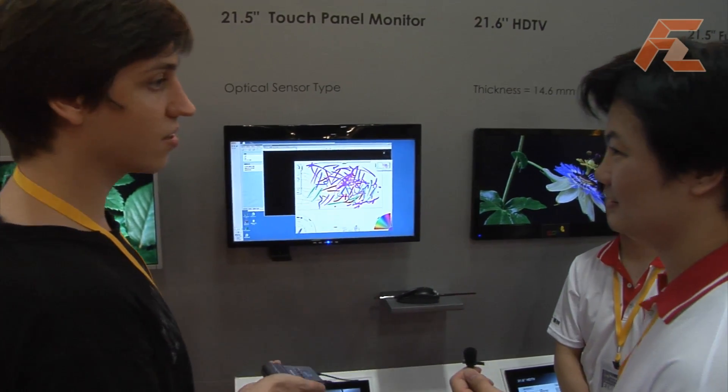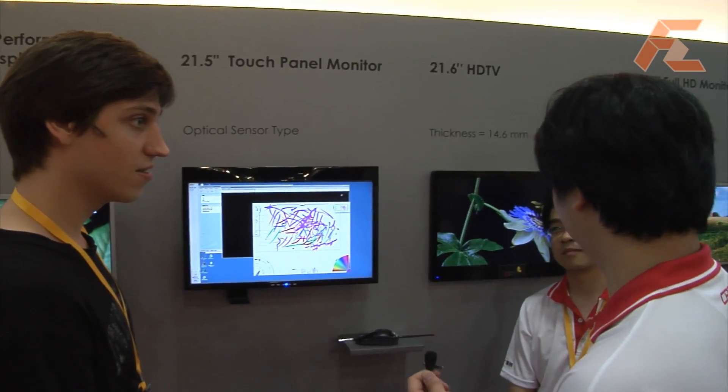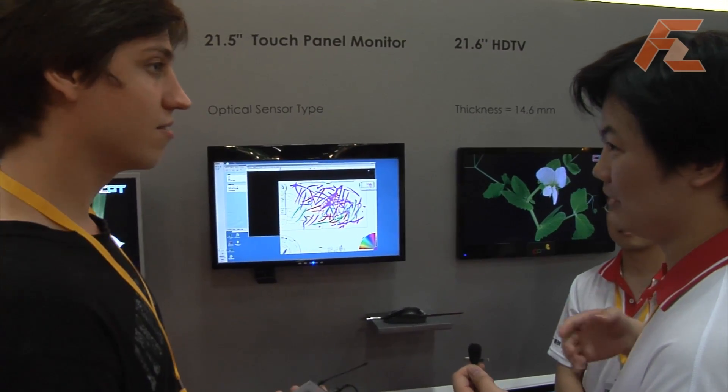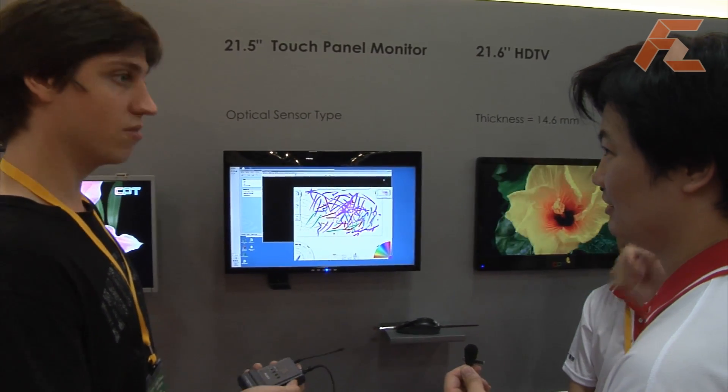Do you plan to have some displays with the touch screen embedded into the display itself? This is just a demo for now. And we have another touch panel, 10.1 inch, here.